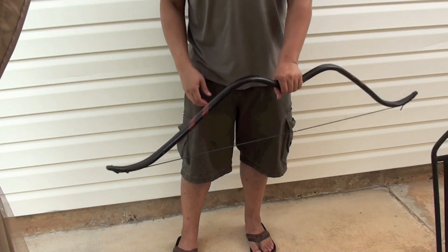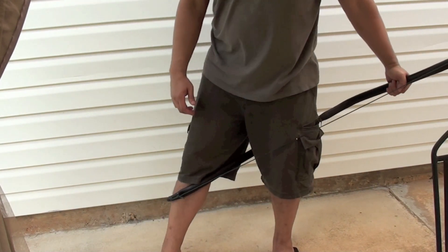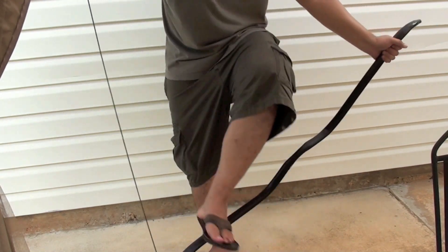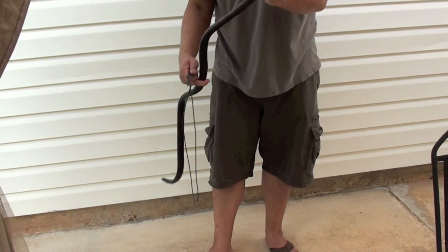Of course, when you're done for the day, go ahead and unstring your bow the same way you strung it up. Step inside with your left foot, hook it with your right shin, bend it over, unstring it, store it, put it away — you're good to go.